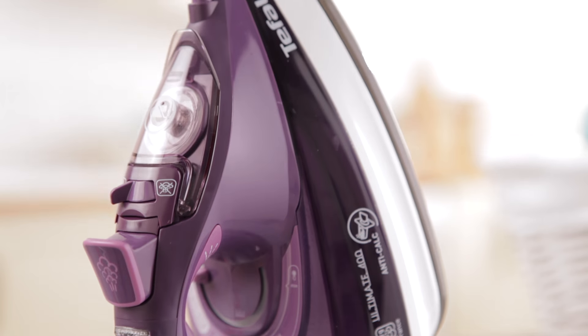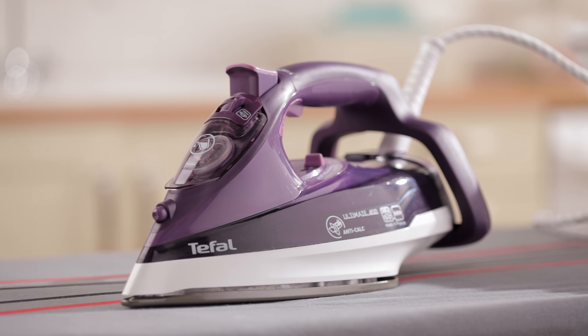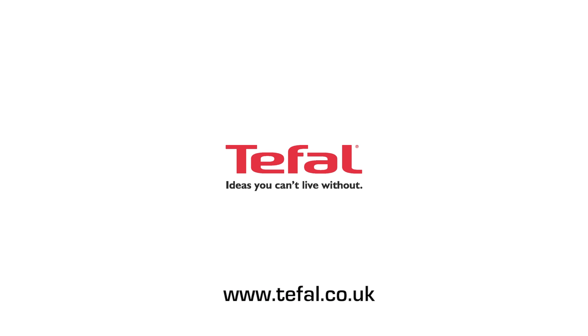If you're after an iron that's set to last, easy to use and from a name you can trust, then go for the T-Fell Ultimate Anti-Calc Steam Iron.